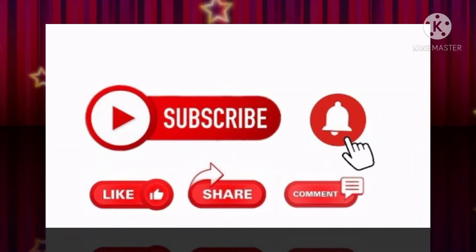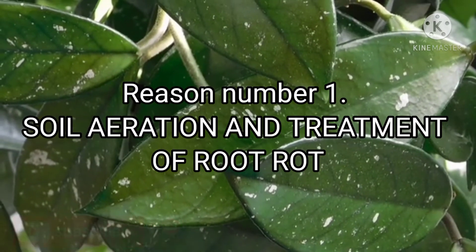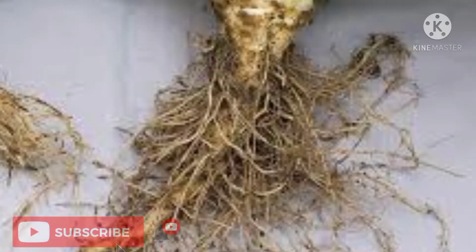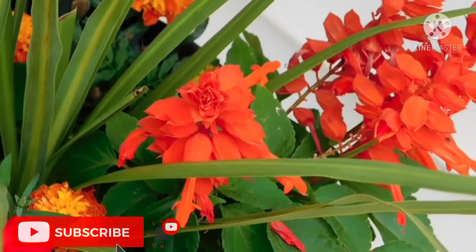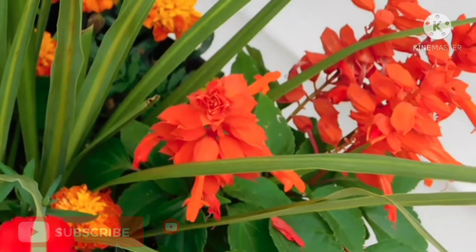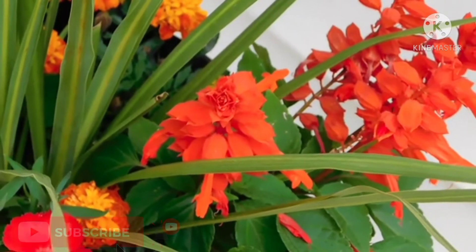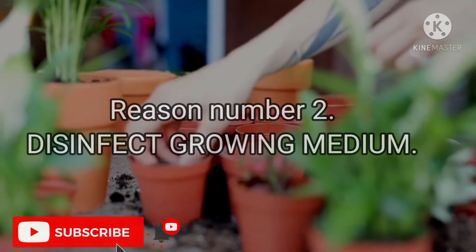Reason number one: soil aeration and treatment of root rot. Good soil aeration is really important for any garden plants. Giving your soil enough space for air and nutrients to get through to the roots is the best way to see your plants flourish. Hydrogen peroxide helps aerate your soil, which should help to prevent future cases of root rot. When it is absorbed into the soil, the hydrogen peroxide breaks down and releases oxygen.